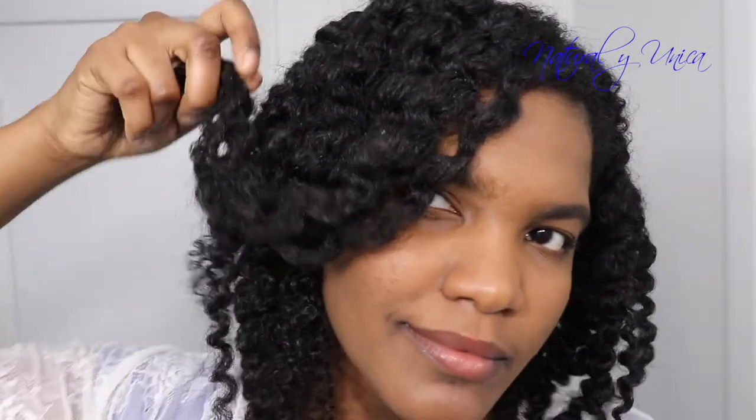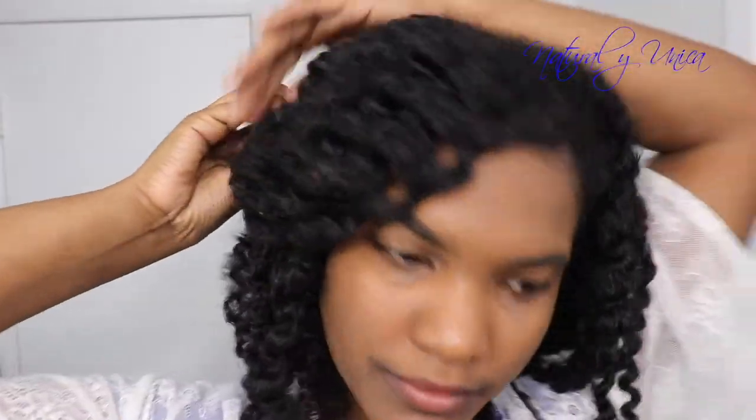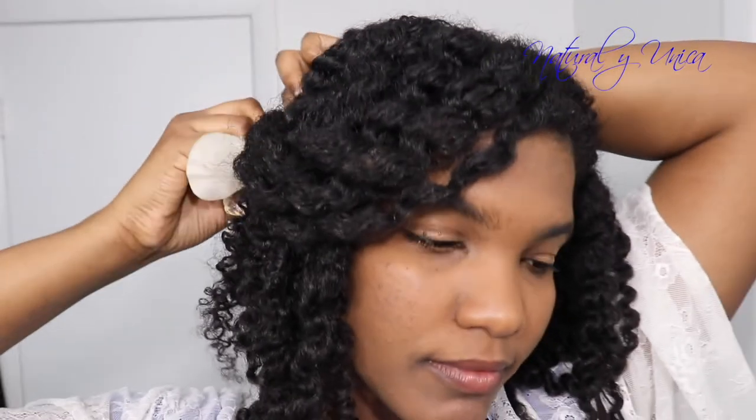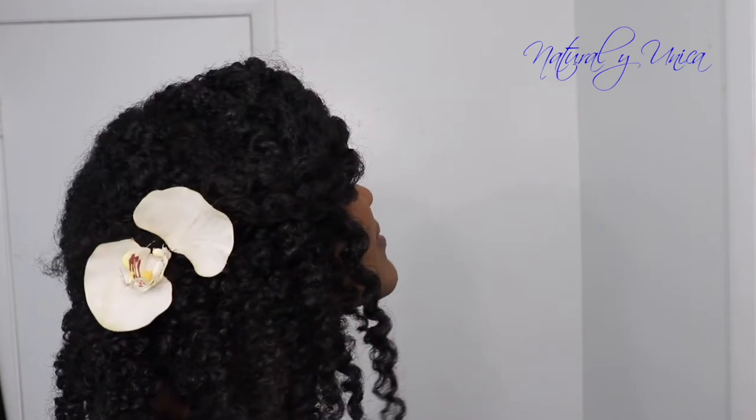For the fifth hairstyle, I'm gonna grab the front hair and put it to the side, using a bobby pin to hold it. You could also add a flower or whatever you want. This hairstyle is super amazing for weddings, casual events — everywhere you want to go. I totally recommend it. I love using twists as a base for hairstyles because it brings shine and so much versatility.